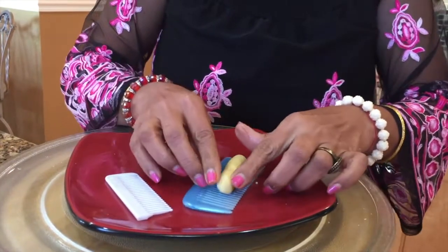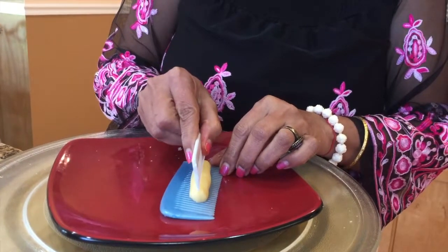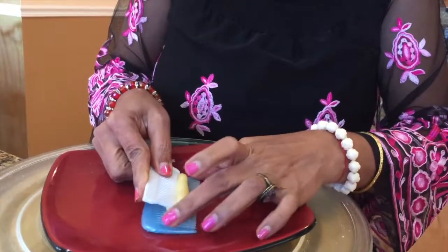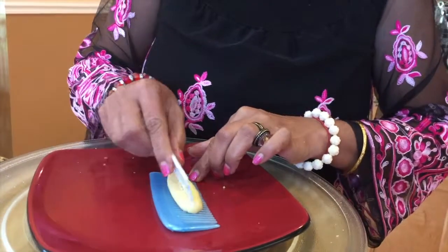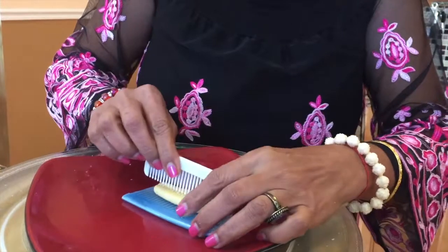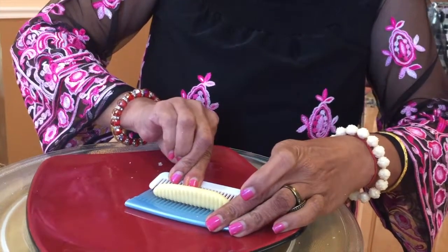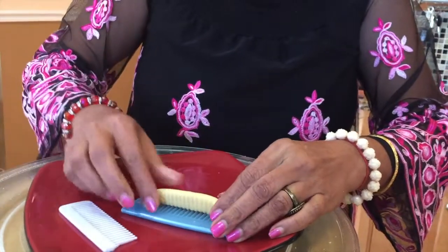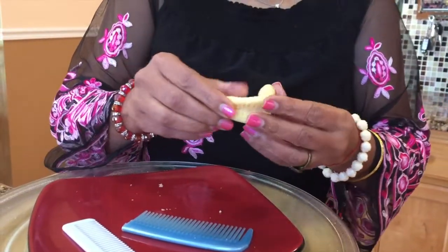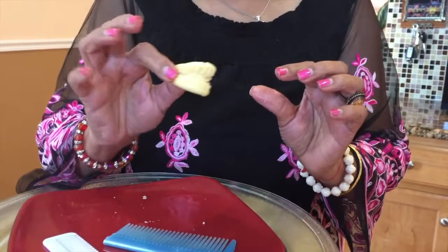You place the dough here, put the comb in the middle, turn it to the right and then turn it to the left. You get a beautiful design on both sides, and then just bend them over to give it a beautiful shell shape.